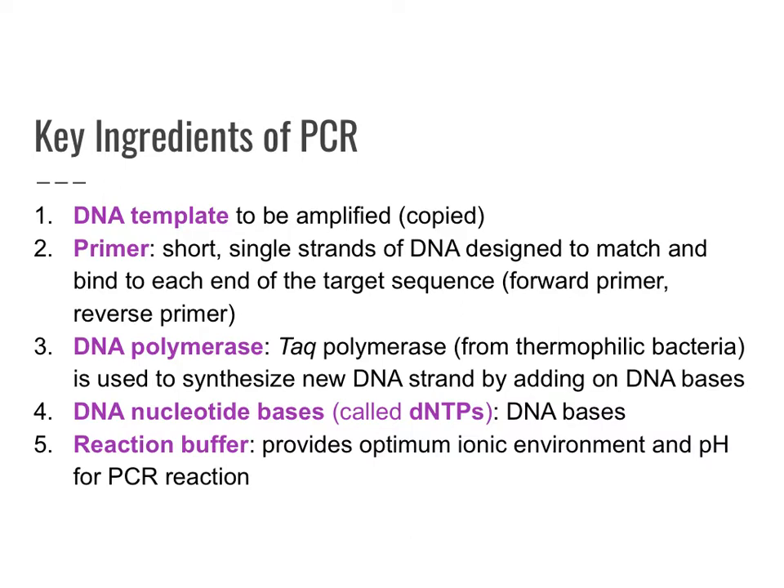You need two primers. You'll have a forward primer to identify where the beginning of the target sequence is, and the reverse primer locates where the end of that target sequence is. So you're not copying the entire molecule of DNA, but only a small section. You'll also need the enzyme DNA polymerase.